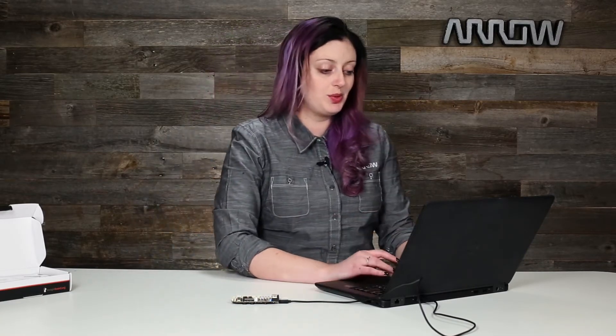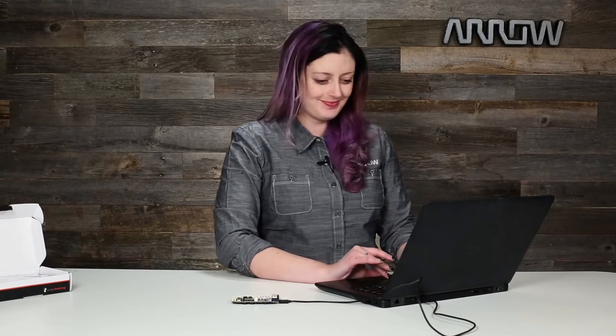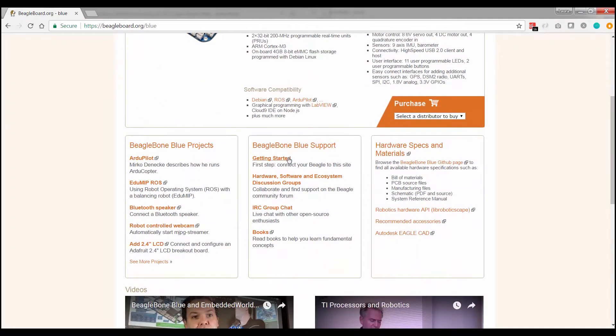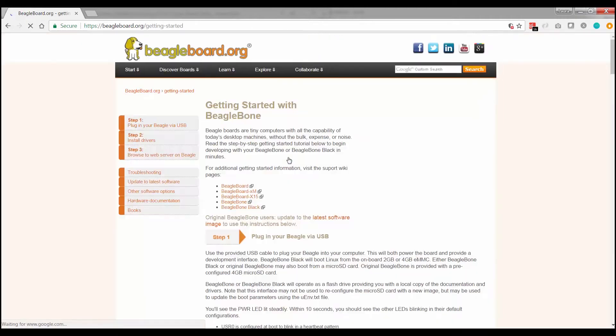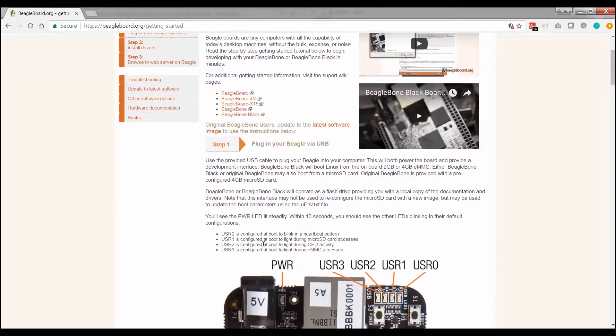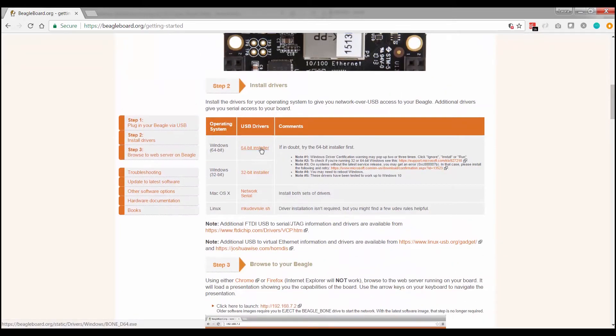The first thing we're supposed to do is go online to beaglebone.org/blue. On this page you see all the information about the peripherals you have access to, and there's also a getting started button. Click on that and you'll see 'plug your USB BeagleBone in.' We have done that — step one down.